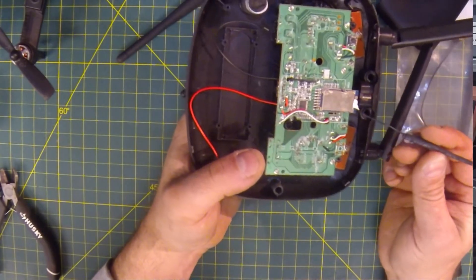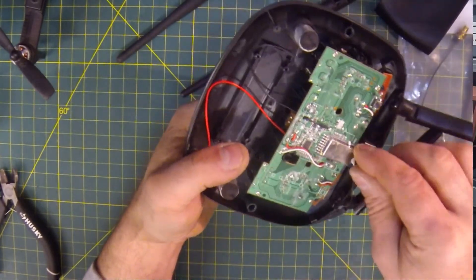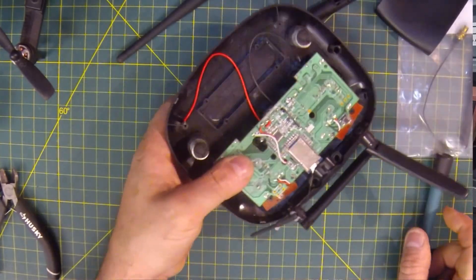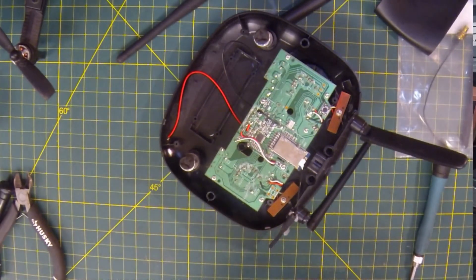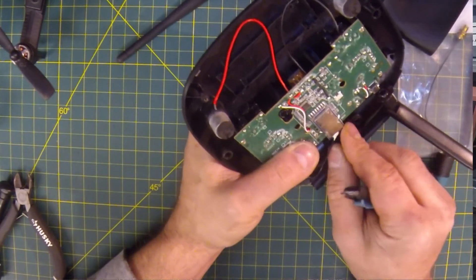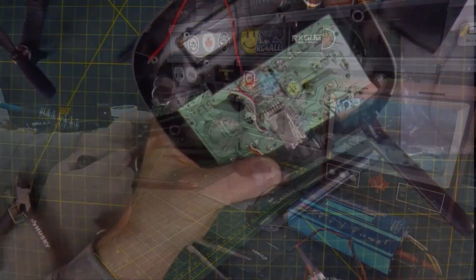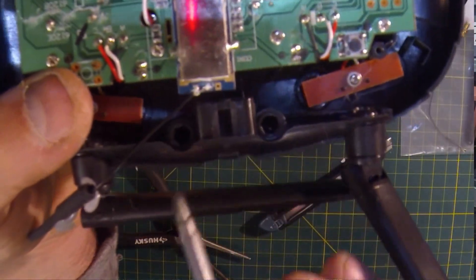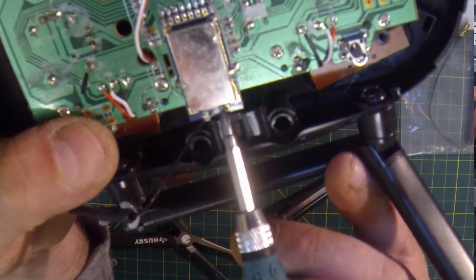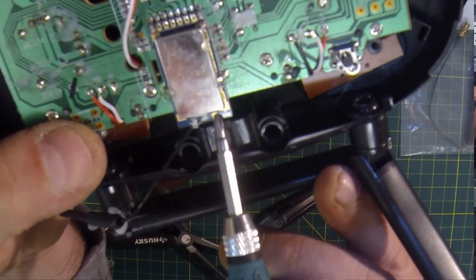There's our antenna right there — that's what's in there and we're going to get rid of that. We've got to get rid of this white silicone here too. You can usually just take a little knife and cut it off. Taking a close look at it — it looks like our positive is going to be our center and our negative is going to be the outer. You could also use that outer pad there as your negative as well.